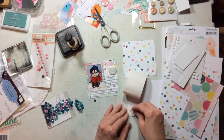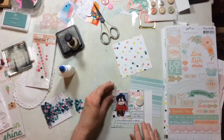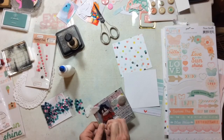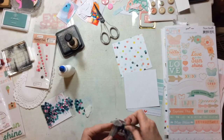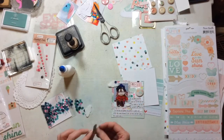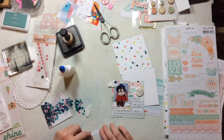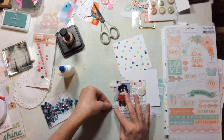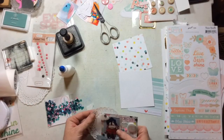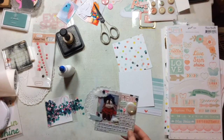I've grabbed some supplies from Spiegel Mom Scraps, including this brand new sequin mix called Fairy Garden, which is gorgeous — it just has some beautiful colors in it. I'm also adding from the Spiegel Mom Scraps shop some felt pieces — both clouds and hearts I think — and these cute little forged doilies.